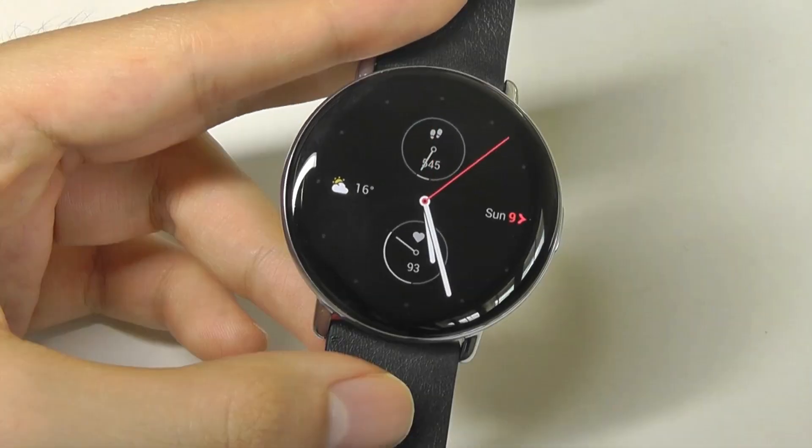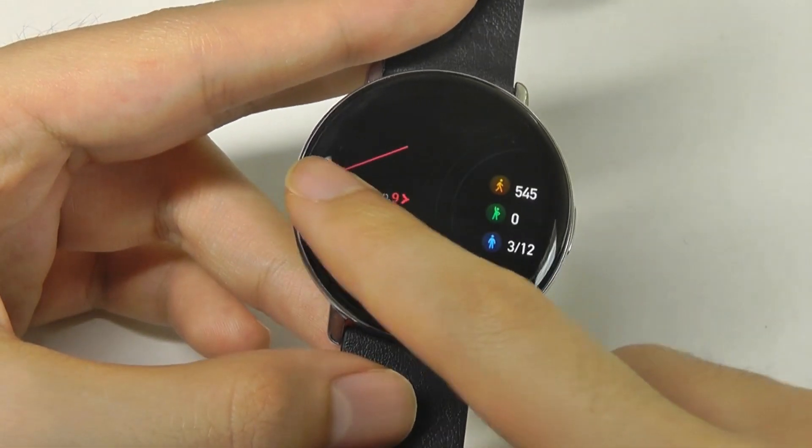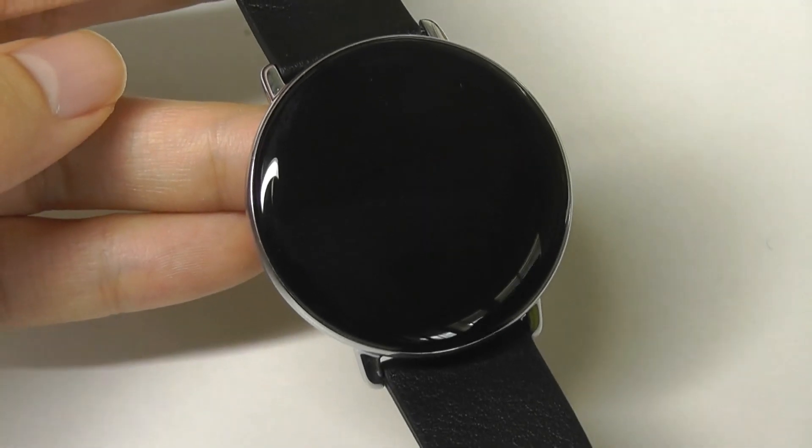They're going after a segment that cares more about the watch as a fashion statement — something that has more attention to detail when it comes to the craftsmanship, the materials, and the build, hence the classification of this as a designer smartwatch.